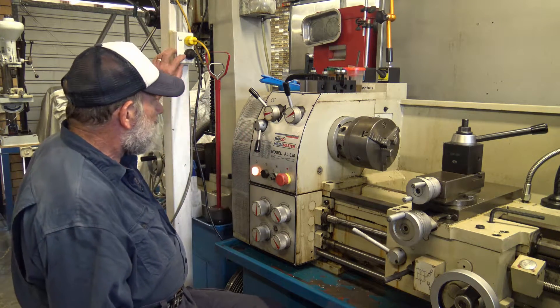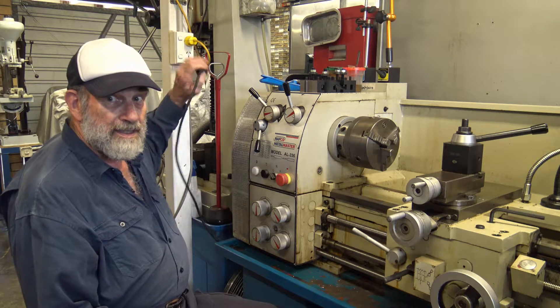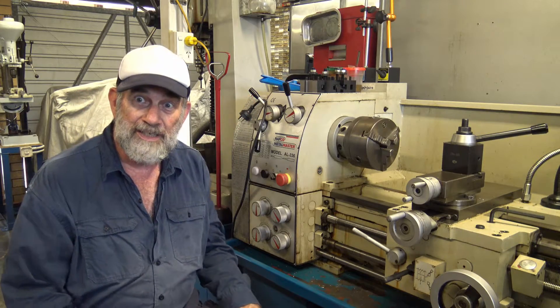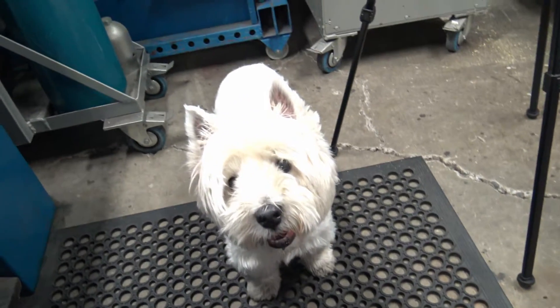First thing we need to do of course is turn the power off and disconnect the power. The last thing you want is for it to start up while you're doing any of these jobs.